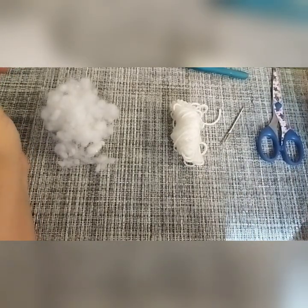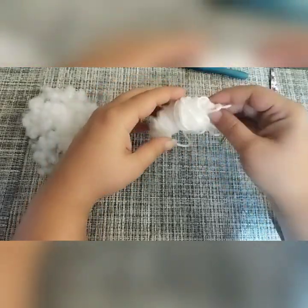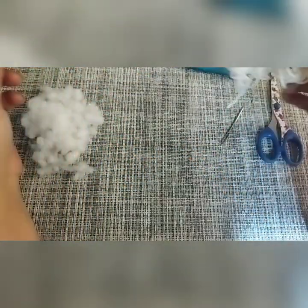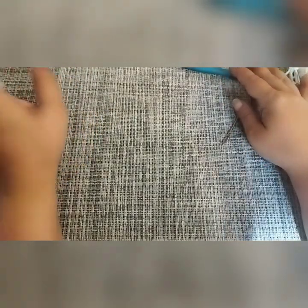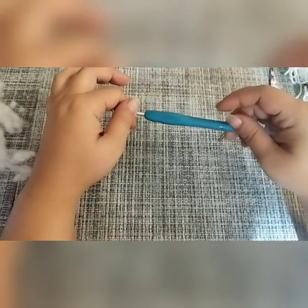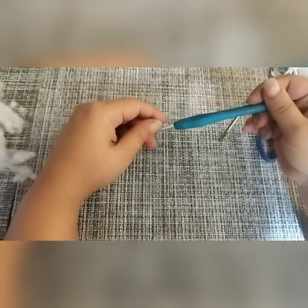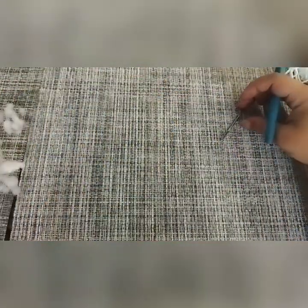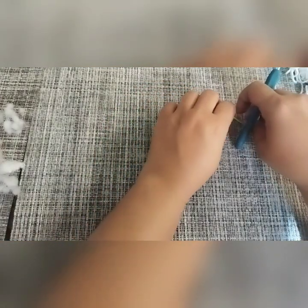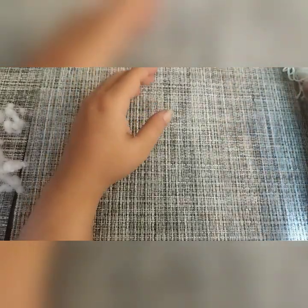Hi, welcome! To make this scrap yarn mouse, you are basically going to need some DK weight scrap yarn, a tiny bit of toy stuffing, scissors, a yarn needle, and a four millimeter crochet hook. You can go bigger or smaller with the hook according to your own preference — the bigger the hook, the bigger the end product, and the smaller the hook, the smaller the end product.